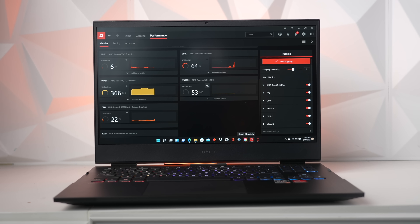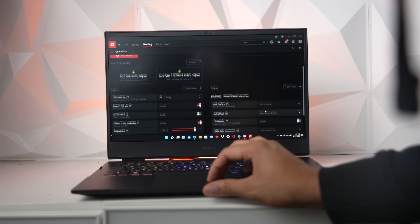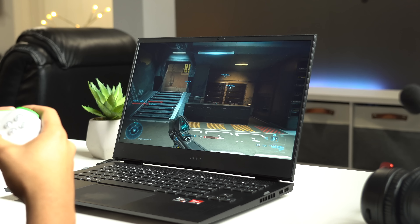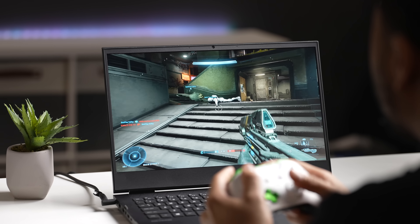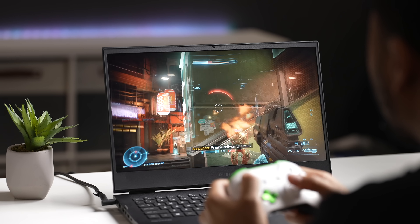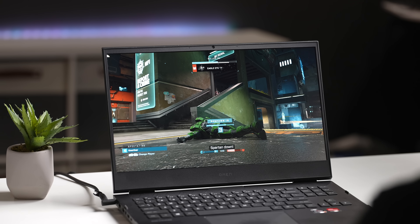I'm not a fan of preloaded software that comes on computers, but every computer you buy will have it. This laptop did come with some software I found very useful. The HP Omen Gaming Hub has a lot of unique features — one thing I like is the game launcher, which puts everything from Blizzard, Steam, and other platforms in one spot, making things a whole lot easier. The AMD software included gives you all the statistics you need for gaming, detailed graphical tweaks for best performance, and lets you update your drivers easily with one click without going to a website.